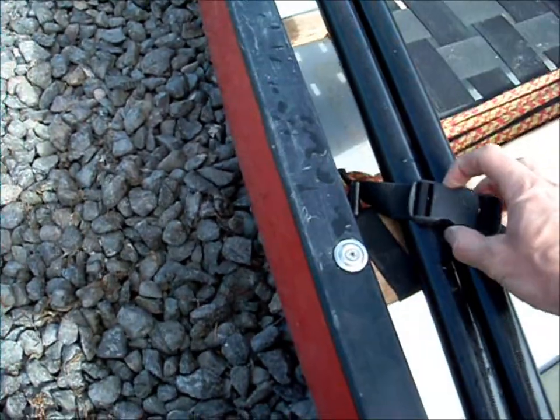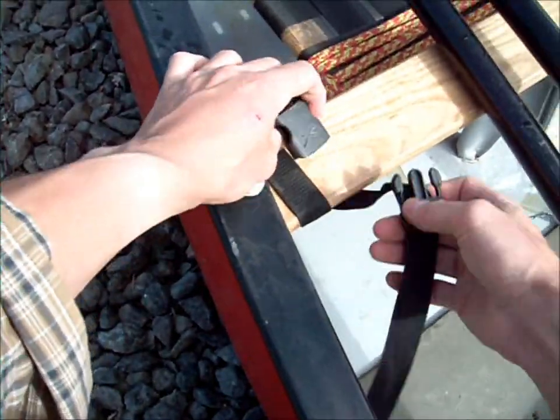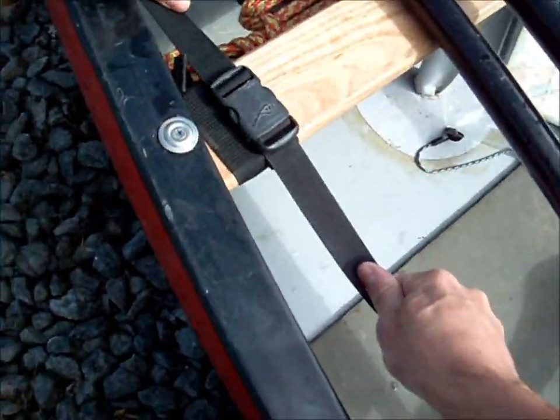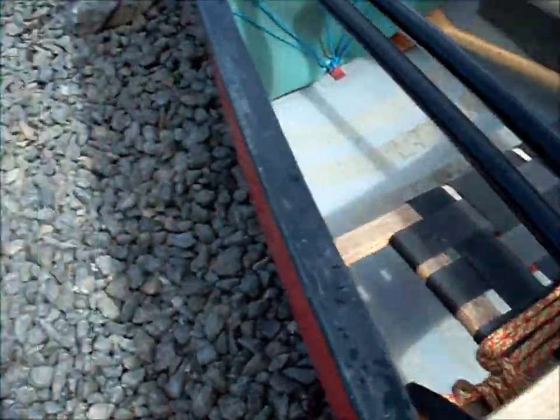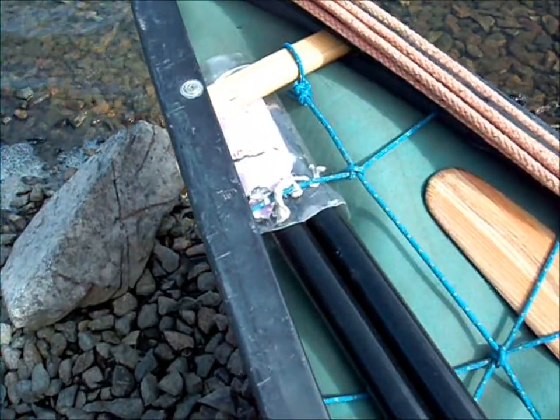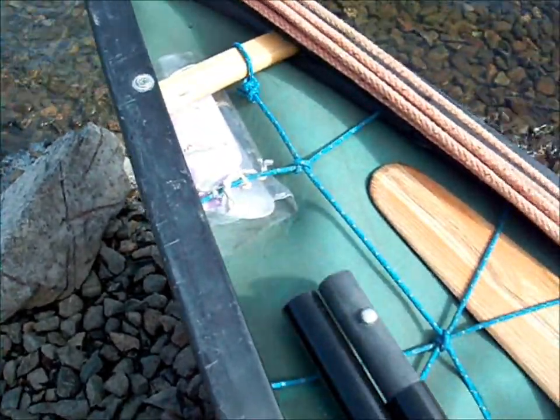These are fiberglass poles. I keep them clipped in with a little bit there. Ski velcro is another good thing to keep them attached as well. And I have them attached at the front, just tucked in an old washing up bottle — it protects the ends a bit.